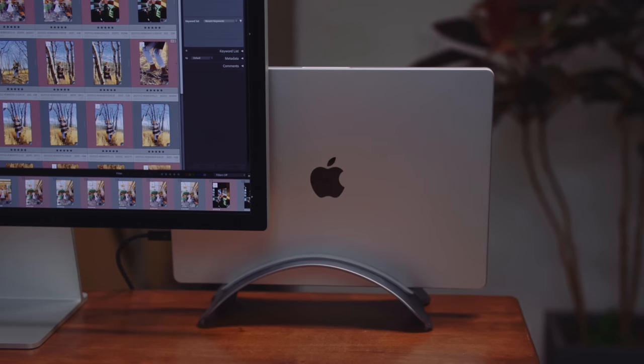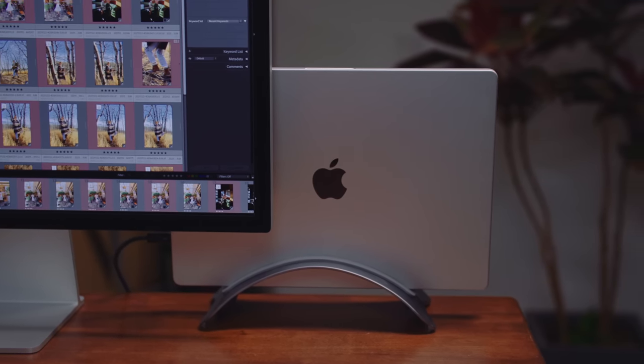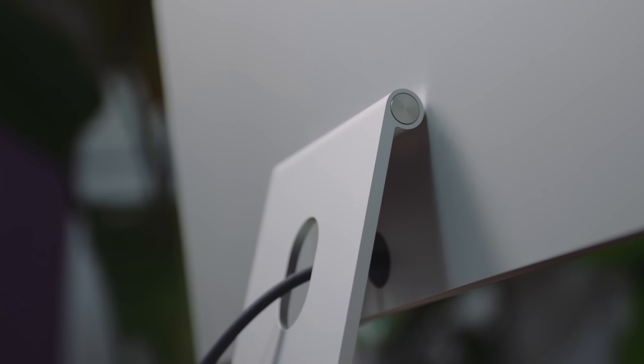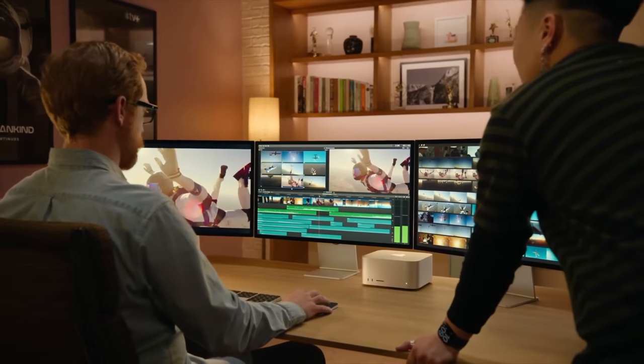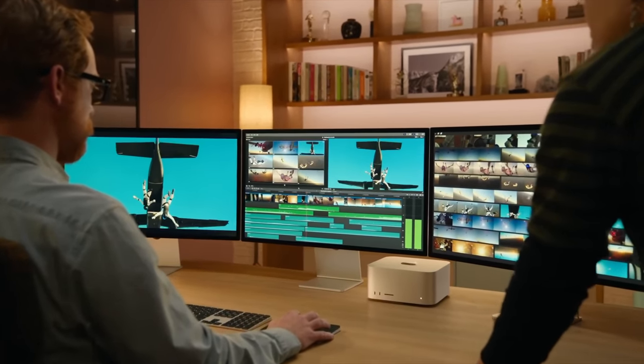Every time you open it, it wakes up properly, or you're working in clamshell mode and it behaves as expected. This stuff is incredibly valuable — another reason it's sort of worth paying that extra Apple tax sometimes to just get that predictable performance without having to mess around.